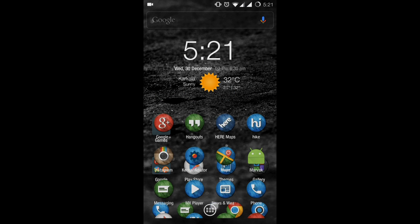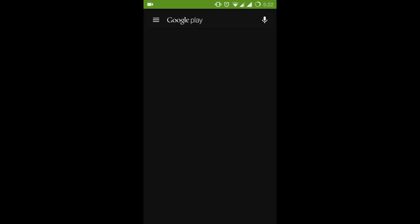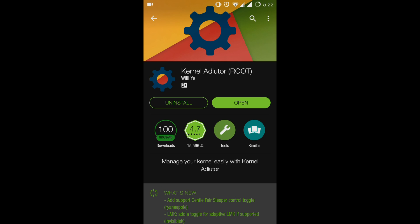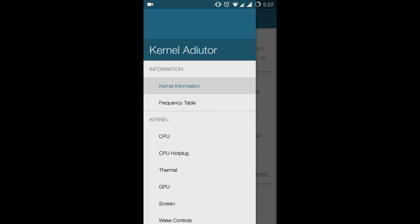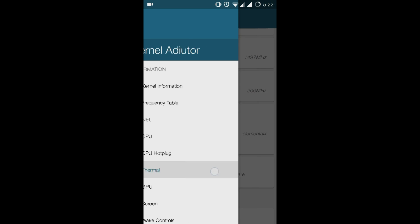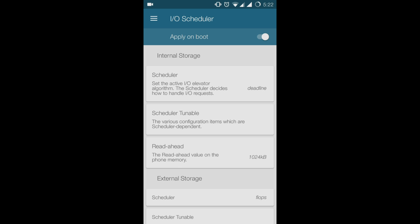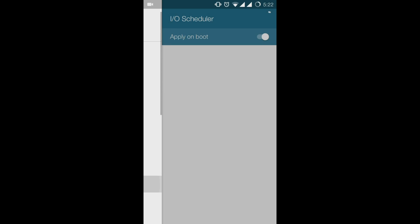Now for the final step: installing the Kernel Auditor app. This app allows you to control the core of your device and is completely free on the Play Store — just search, download, and open it. You'll need to make necessary changes under the CPU, Thermal, GPU, and Input/Output Scheduler tabs. Before making changes, ensure the Apply on Boot option at the top of each tab is enabled. Settings images are linked in the description if you need a reference.